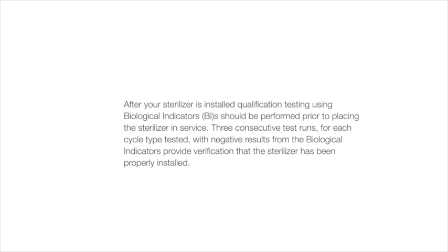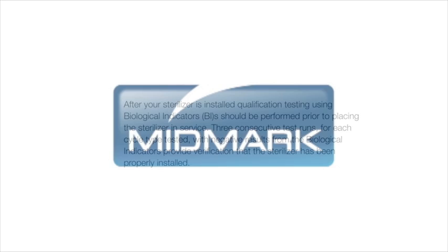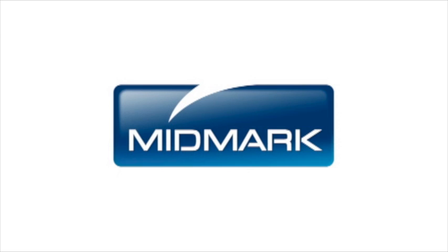After your sterilizer is installed, qualification testing using biological indicators should be performed prior to placing the sterilizer in service. Three consecutive test runs for each cycle type tested with negative results from the biological indicators provide verification that the sterilizer has been properly installed. For more detailed information, please refer to the M9-M11 installation and operation manual. For further support, contact Midmark Support Services at 1-800-MIDMARK.